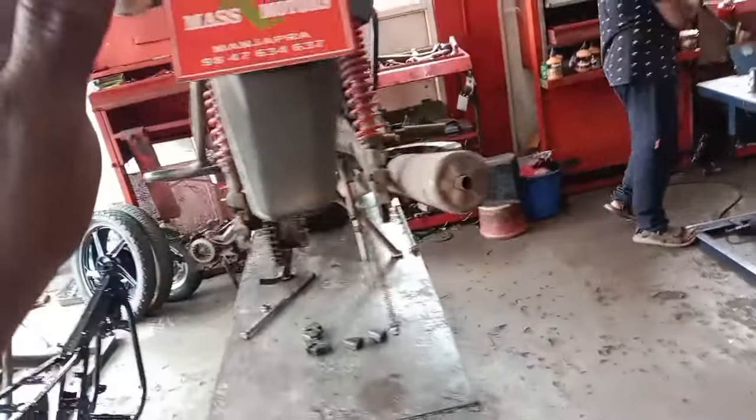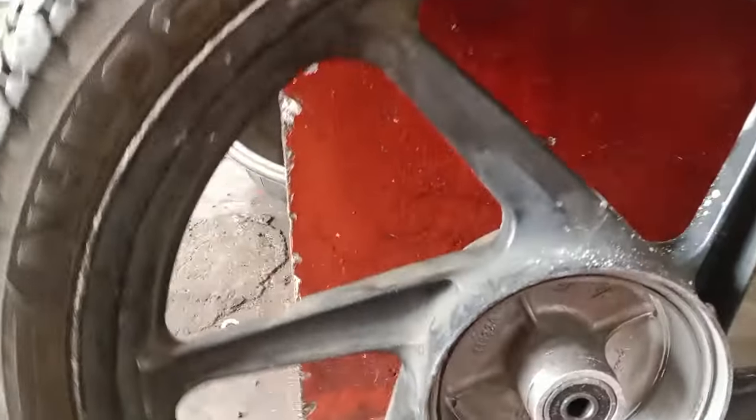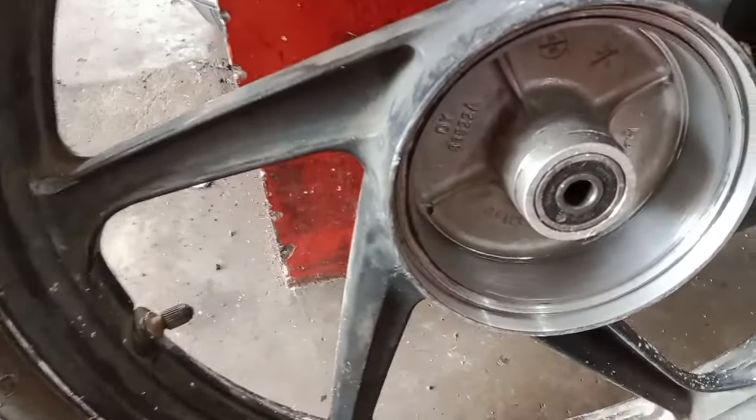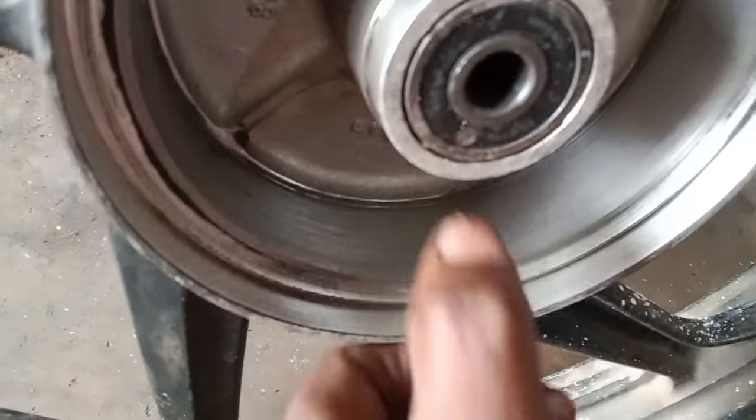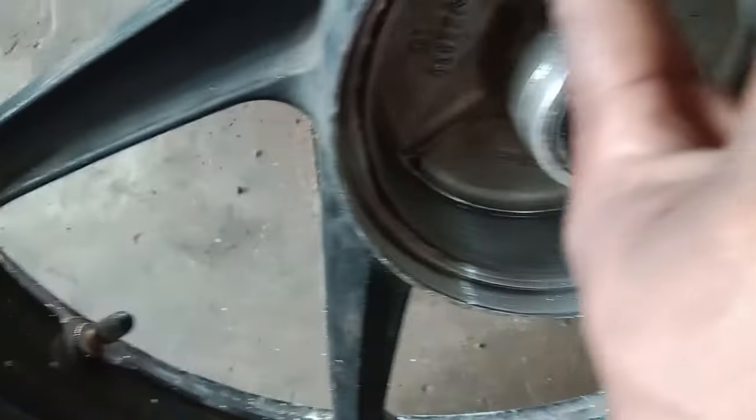We have to check out the back brake. We have to check out the Hub. We have set the power of the cup and the drum unit.